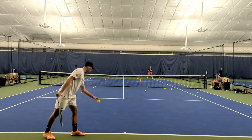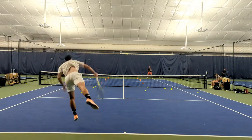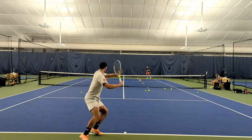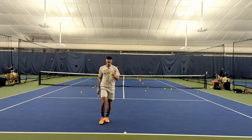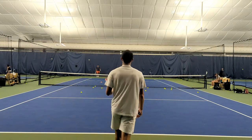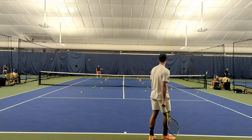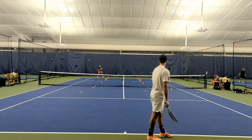Here we go. We're up 15-love, kick serve out wide, open court right here. I missed, but it's not a bad miss really, because I did come into the court so I would have taken time away from my opponent — but not where I wanted. So I still lose that point. It's 15-all.